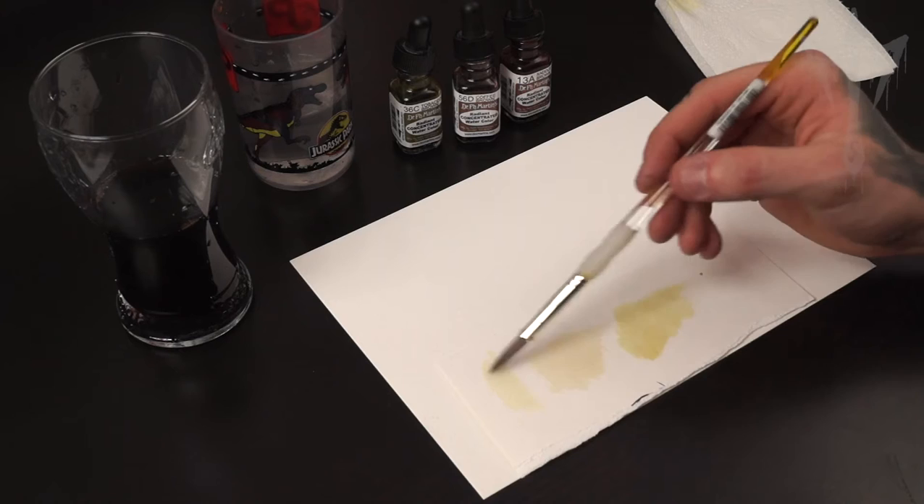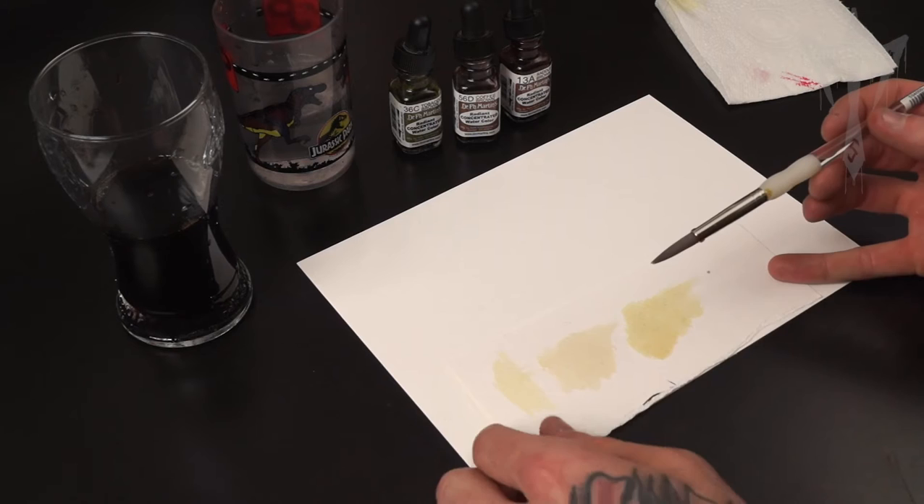You want to make sure that it's quite translucent and you want to be able to see through it. You don't want it really dark because you are going to paint on top of that later on.